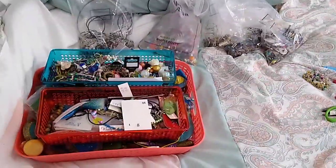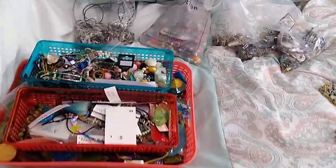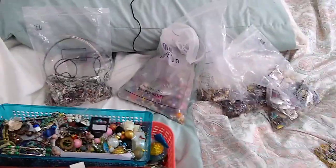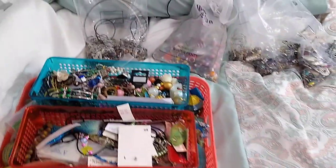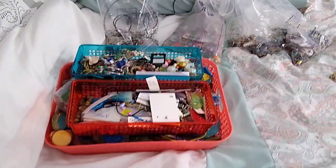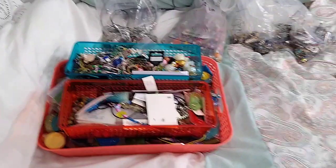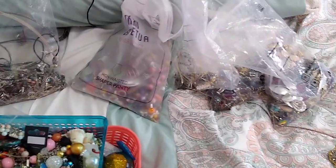Hey everybody, it's Wendy, and what you're looking at here is a mess. I wanted to help some of you new beaders out. I've had several people contact me saying they're freaking out, they're new beaders, they think they messed up. So I want to show you guys my 'this needs to be taken apart or I hated the way this turned out' pile. This is it.